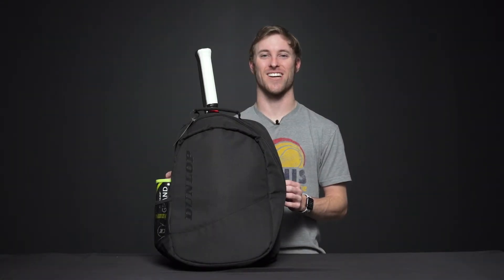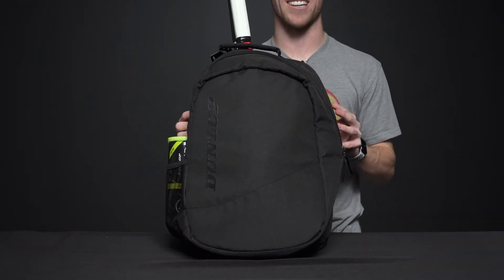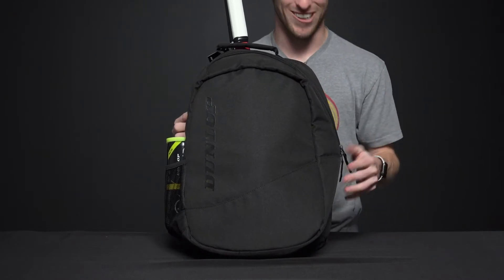Let's see a closer look at the Dunlop CX Club backpack. This is going to be an awesome, sleek, and simple bag to carry to the courts. It's lightweight, very simple, and let's get started.